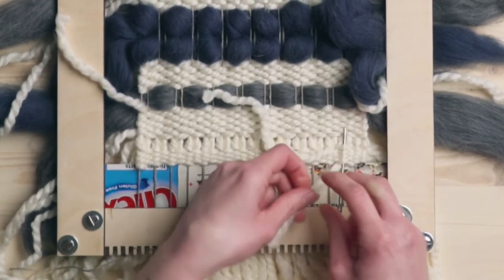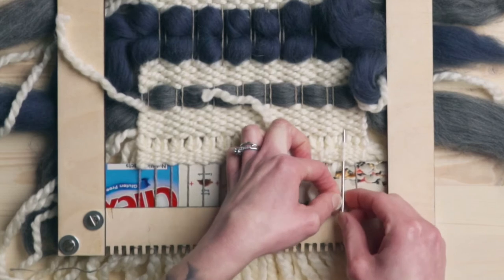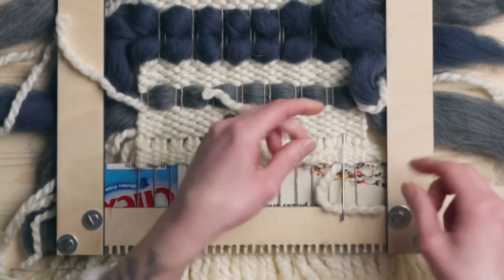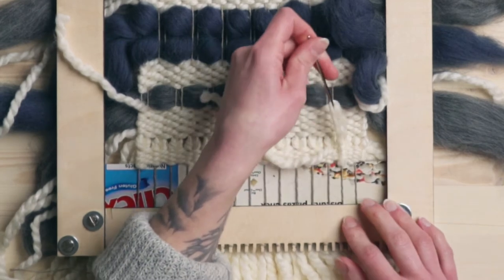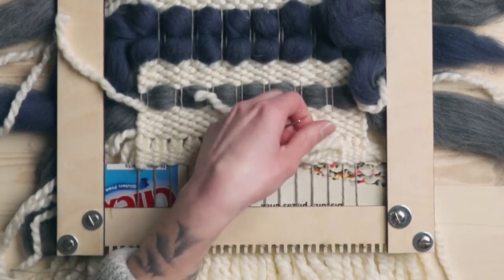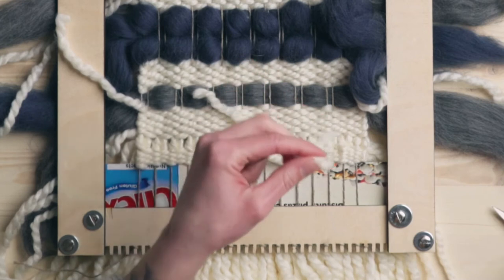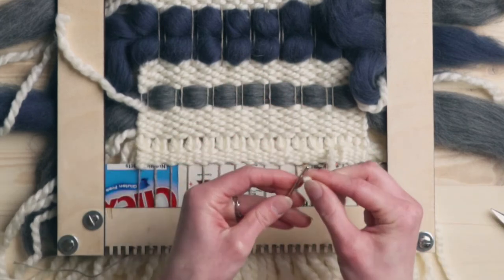We're going to get it through that channel, thread the needle. The bigger the eye the better, but at the same time when you're going through these little channels a big eye needle can be hard to pull through. So I'm just going to pull this through just like that, and then you're going to cut off this end — that is now secured in there. Just make sure you don't cut any of your actual weaving, just cut the end. And that's one finished. So we're just going to keep doing that with all our yarn ends.